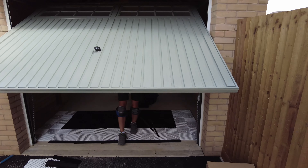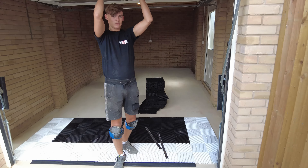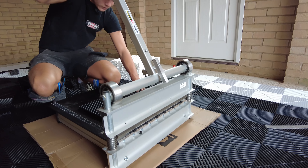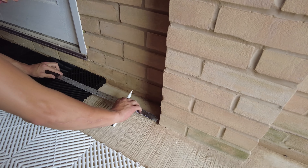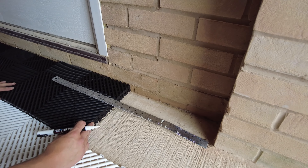Hi guys, welcome back to another video. It's Tuesday morning, me and George have just come down to Essex. Today we're doing a single garage floor for Marcel, so we're going to show you what we're up to, show you what color he's going for, and we'll show you the whole process, so stay tuned.